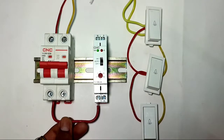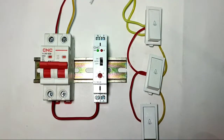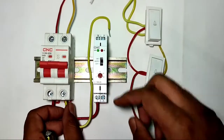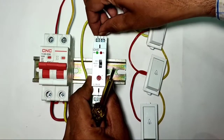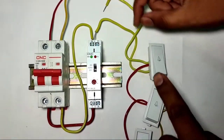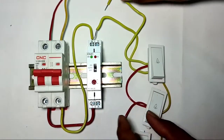Now for the complete connection: first connect the phase wire from the MCB to the L terminal, and connect the neutral wire from the MCB to the N terminal. Input power supply connection is now done. Next, learn the control wiring with the doorbell switch or push button.